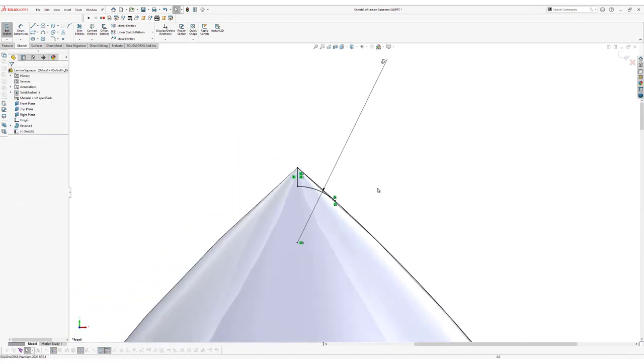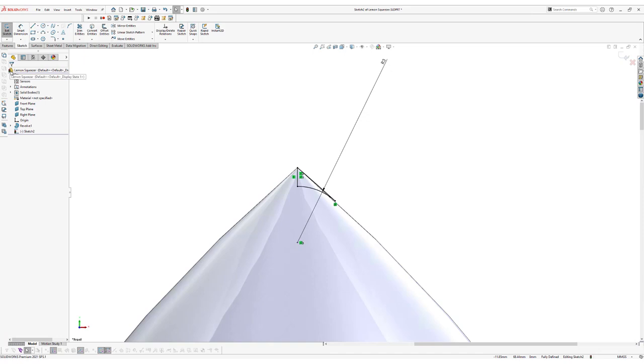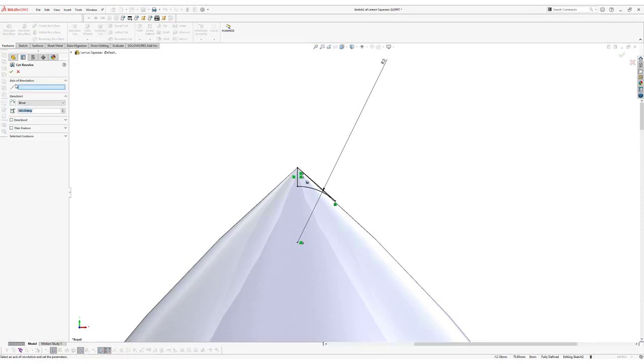Now apply a tangency between the three-point arc and the edge — select the arc, hold down control, select the edge, and click Make Tangent. Next, trim the unneeded part of the line: go to Trim Entities, make sure power trim is selected, and click and drag over the section to remove. Click OK. Now go to Features and click on Revolve Cut — the axis of revolution will be the vertical line. Select it and click OK. We've now created a fillet.